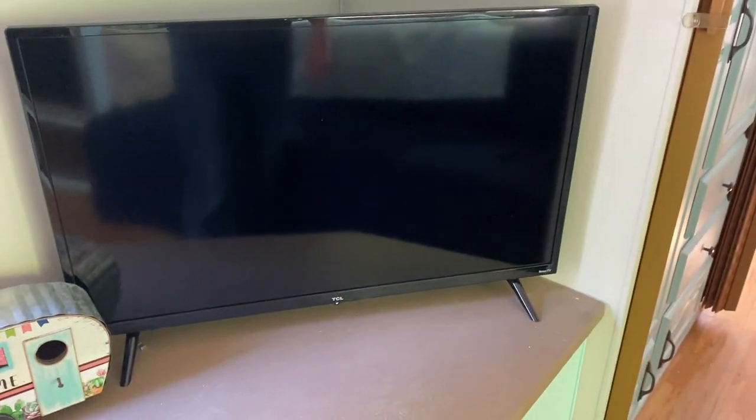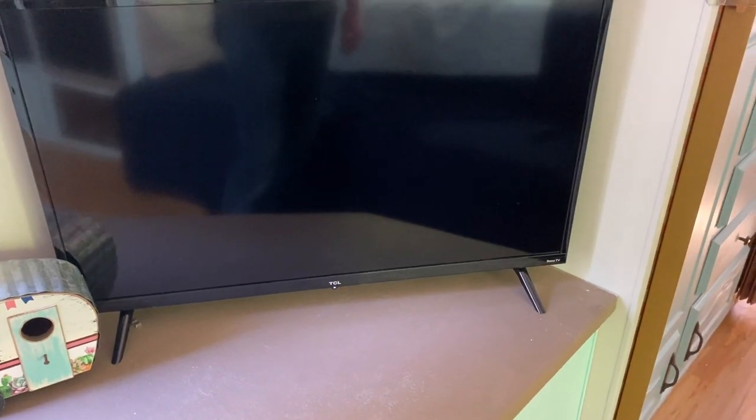We bought the TCL Roku TV — I'll leave a link to that in the description below if you want to pick it up. It's got Roku built in, so it's a Wi-Fi TV.